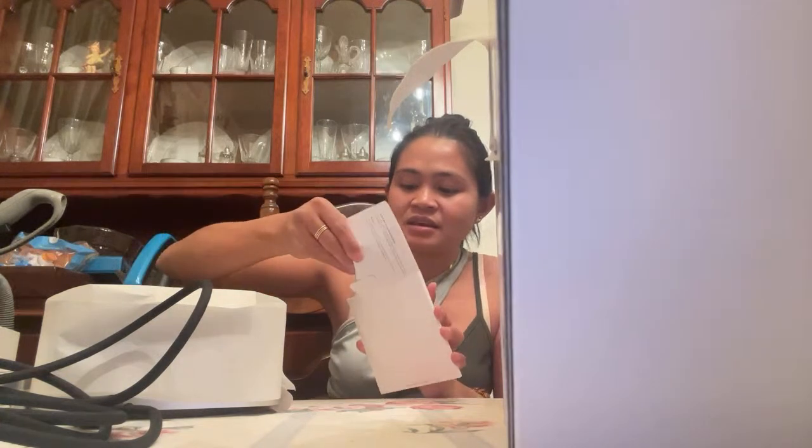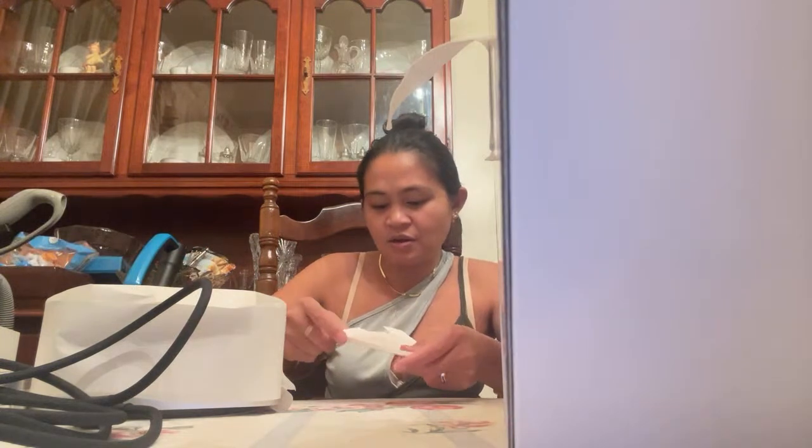We have a monitor here — it's also Apple. We got this Apple monitor a couple of years ago. It's the fastest loading monitor for us. We'll try this later and see what it looks like when connected to the Mac Studio.